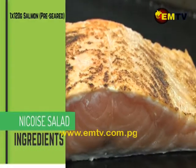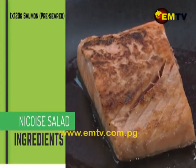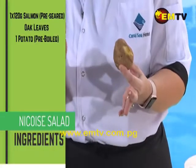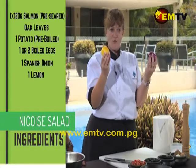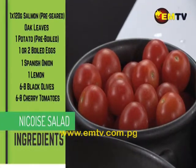Today we're going to use this piece of beautiful Atlantic salmon that I've pre-sealed just with a little bit of salt and pepper – no oil, no butter – some green oak leaf, a boiled potato that I pre-boiled, a boiled egg, Spanish onion. Instead of dressing, we're just going to squeeze some fresh lemon over the whole dish right at the end, some black olives, and some fresh cherry tomatoes – homegrown.